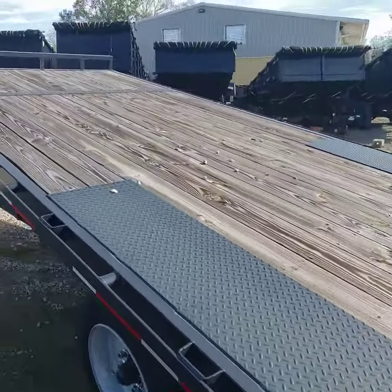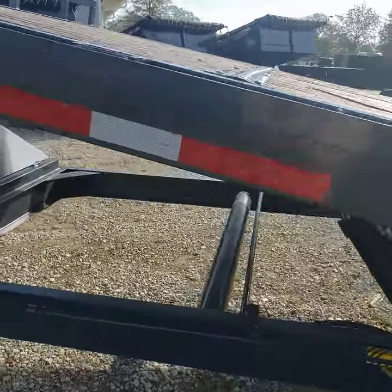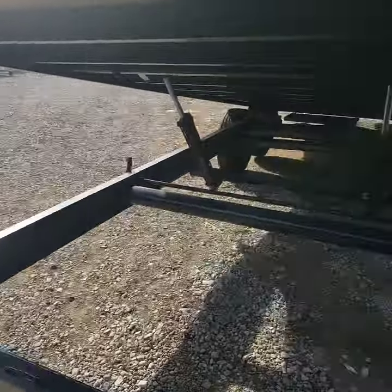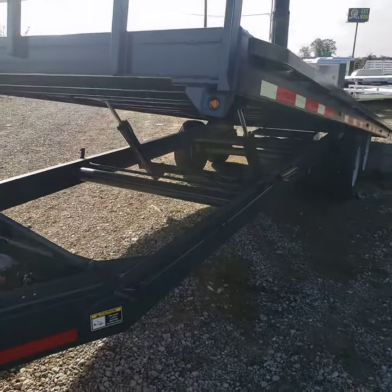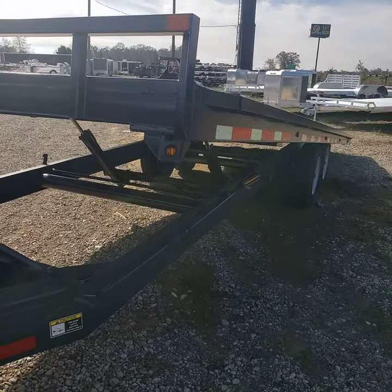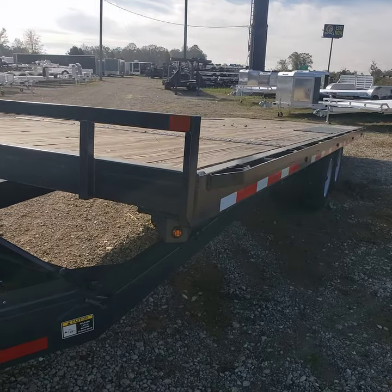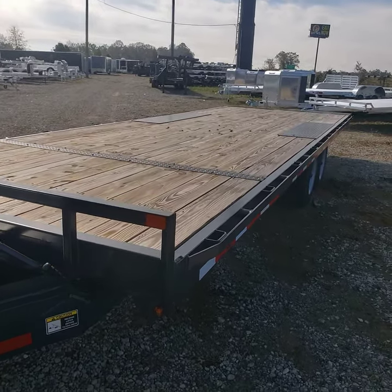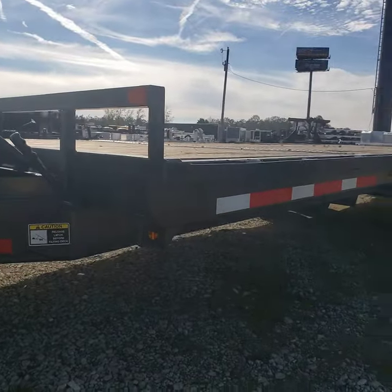These are headache-rack-ready, quality-built deck-over equipment trailers. You've got plenty of lights — you can see five different clearance lights going down the side of the trailer.